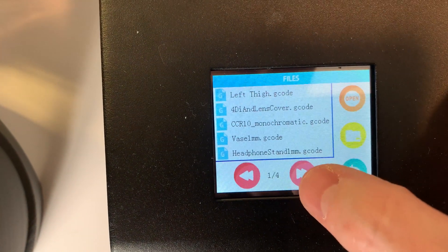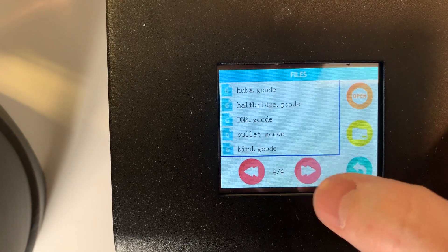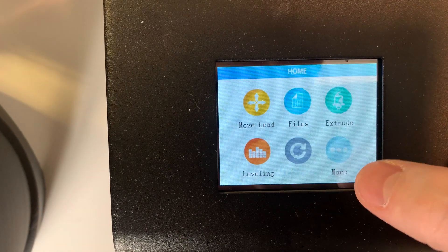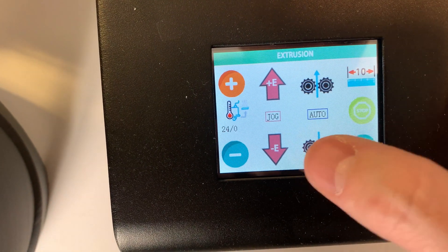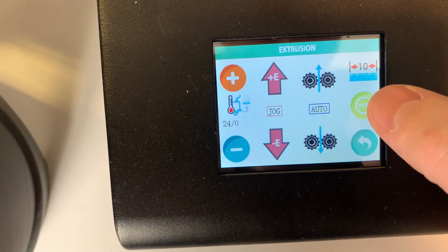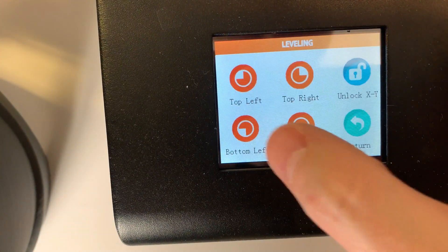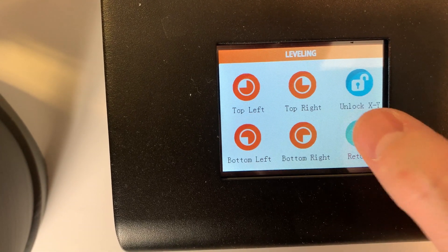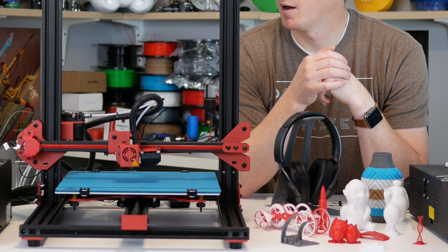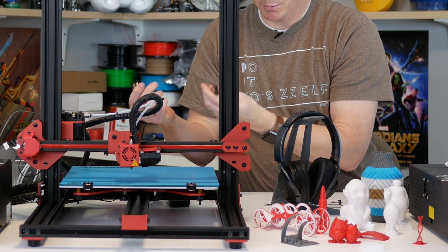The color touch screen is actually very intuitive — it's just shy of three inches in size with a nice full-color interface, good icons, and easy to navigate. One downside is the touch sensitivity: you kind of have to push hard, and it doesn't always register touches. That's something that could use a little work, but it's definitely not a deal breaker.